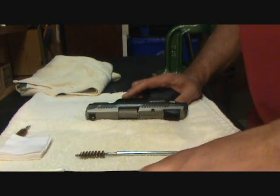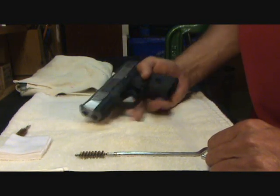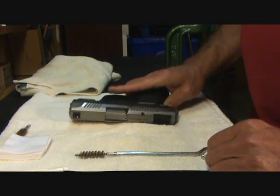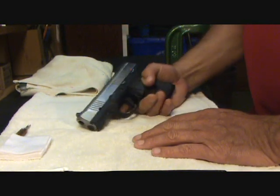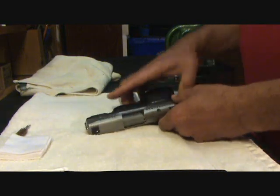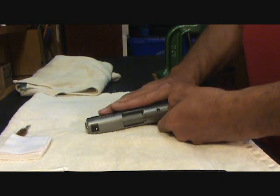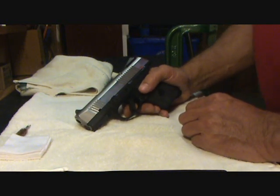Hey YouTube, what's going on? Walt D1911 here with a quick field strip cleaning of my Ruger SR9 Compact. I just want to make it clear this is just a field strip cleaning — it's not a detailed takedown of the slide or the frame or anything like that. I put about 250 rounds through this gun over the weekend and I just want to give it a quick cleaning.